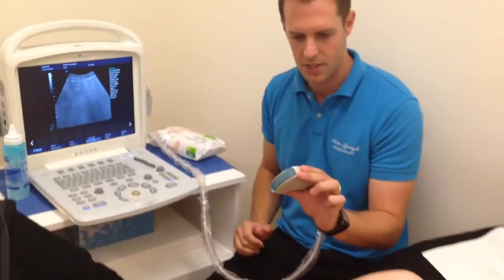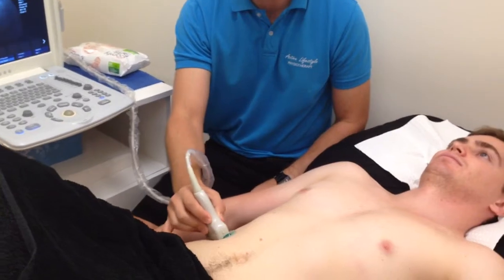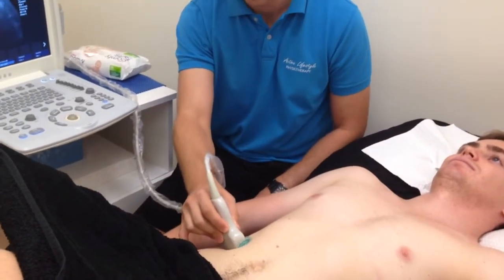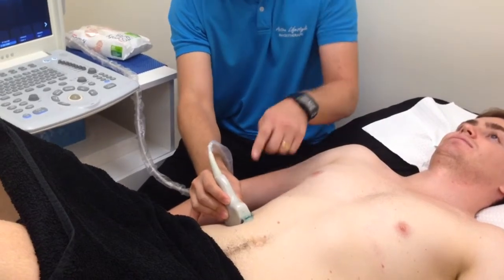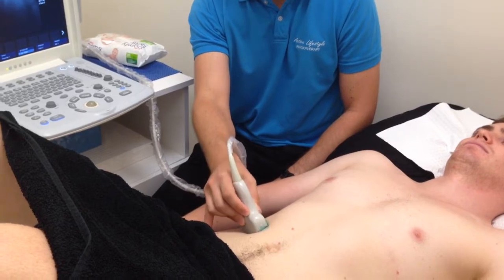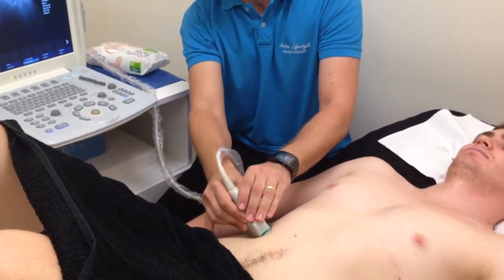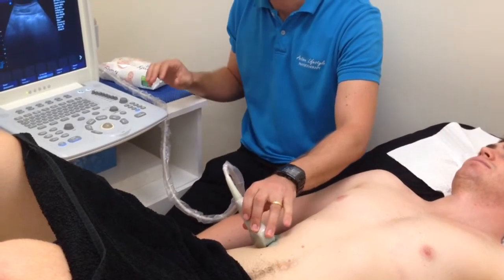Probe positioning is just above the iliac crest, in basically the mid-axillary line. We've got the left-hand side of the screen with this little dot pointing to the midline, and we're going to reverse that when we go on to the other side, just so that we can get the exact mirror image for comparison purposes.